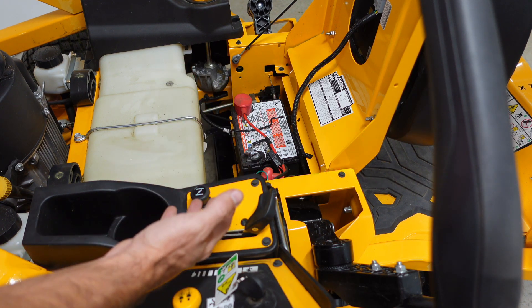While we're under here, make sure your battery is connected tightly. You got your negative side, your positive side — make sure they're tight and make sure they're not corroded. You might have to just take these off, take a little wire brush and clean these up, and put them back on there.